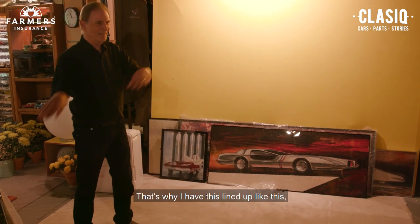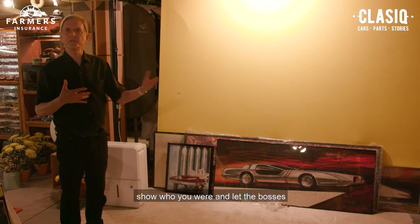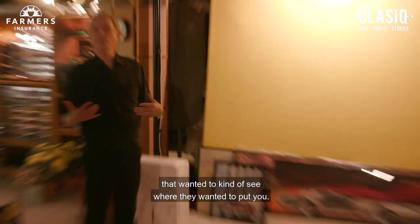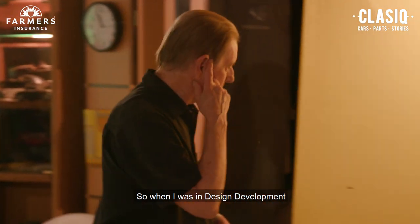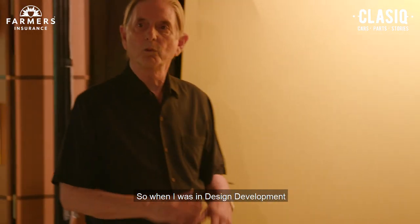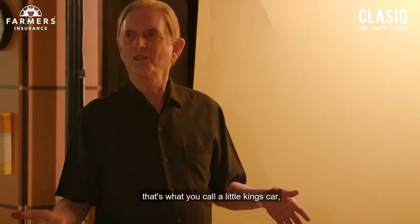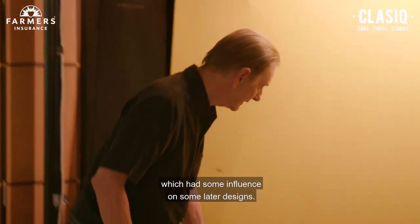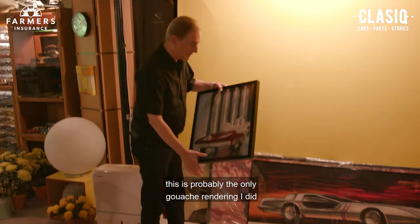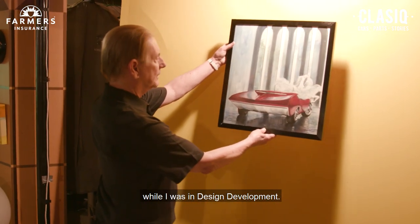That's why I have this lined up like this. Because in Design Development, it was just a place for you to kind of show who you were and let the bosses or whoever in the building see where they wanted to put you. So when I was in Design Development, they were doing a V16 coupe. It's called a Little King's car, which had some influence on some later designs. But this is probably the only gouache rendering I did while I was in Design Development.